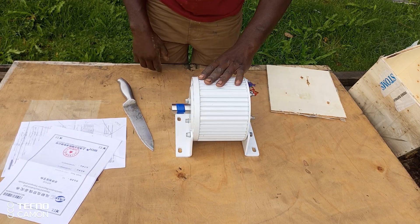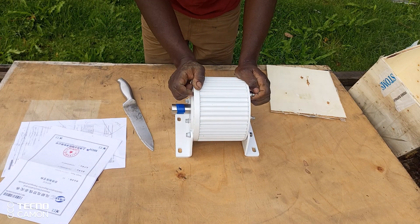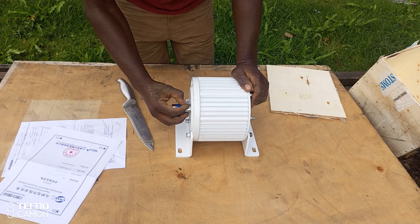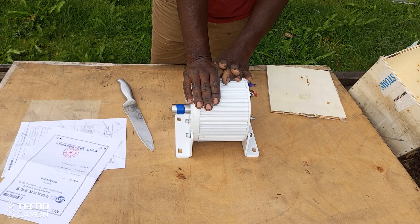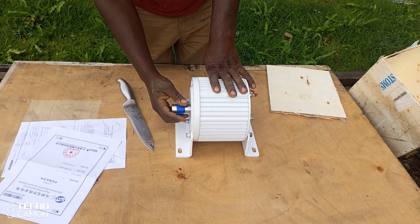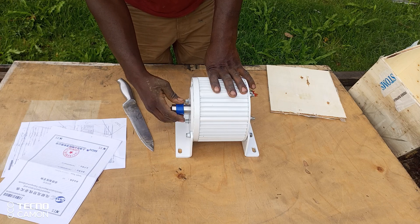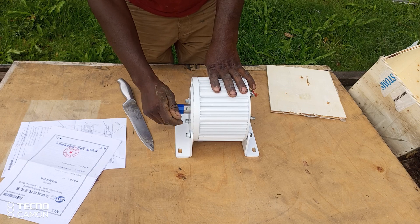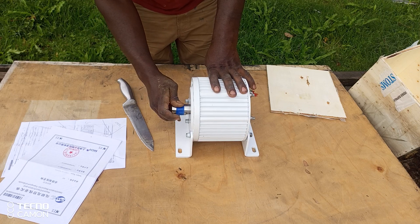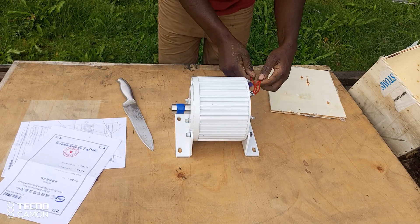I believe the casing is made out of aluminum alloy, and it has a pretty big shaft. I wouldn't be so fast to judge the performance of this, because I think this shaft is designed to take in a lot of torque. I can feel just a little bit of cogging, which means it probably has some very good quality neodymium magnets inside. It's very easy to rotate.